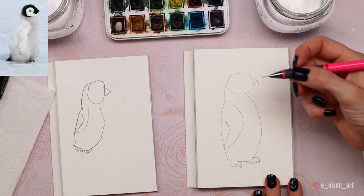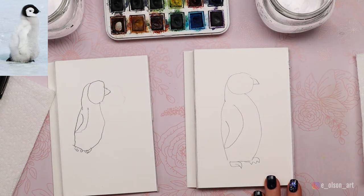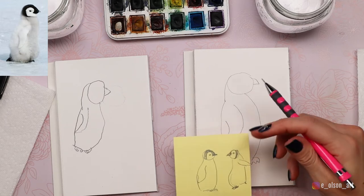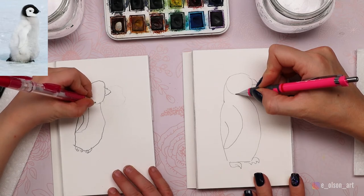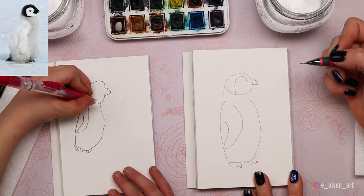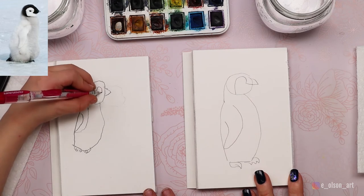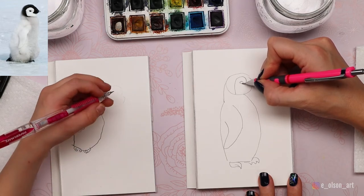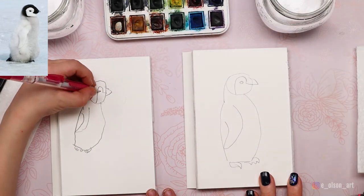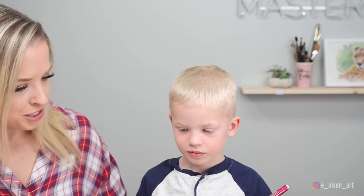Now to make this look like a baby penguin — do you see in our reference photo how there's a white shape inside of the penguin's head? The head is black but there's a white shape inside of it. Start at the bottom of your oval and we're going to make a backwards or upside-down candy cane like this. Bring that line down to the beak. Then let's draw a little eye in the middle of that curved shape — just a tiny little eye. And that's it. We just drew a baby penguin!